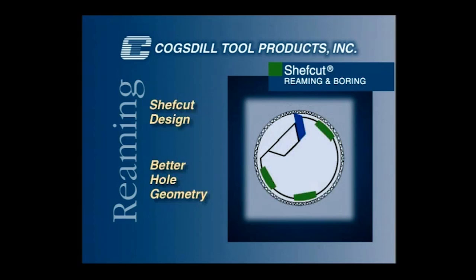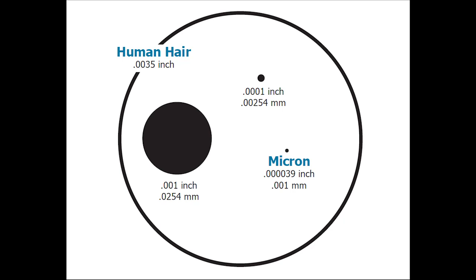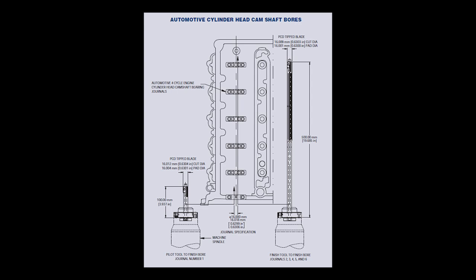This tool can actually produce tolerances down to tenths or microns and give you extremely smooth finishes. In comparison to single point boring, the problem of deflection is totally eliminated.